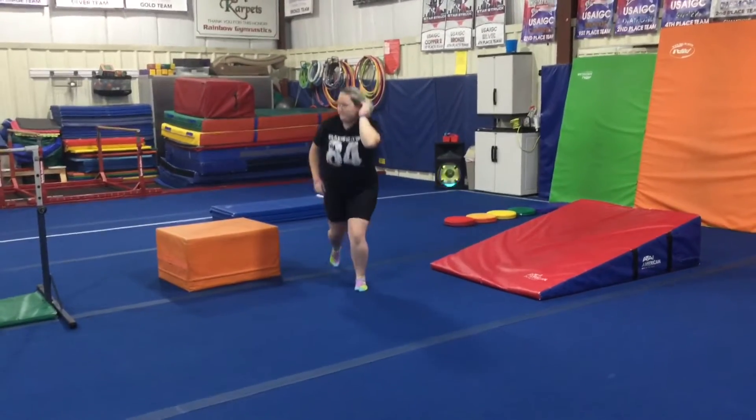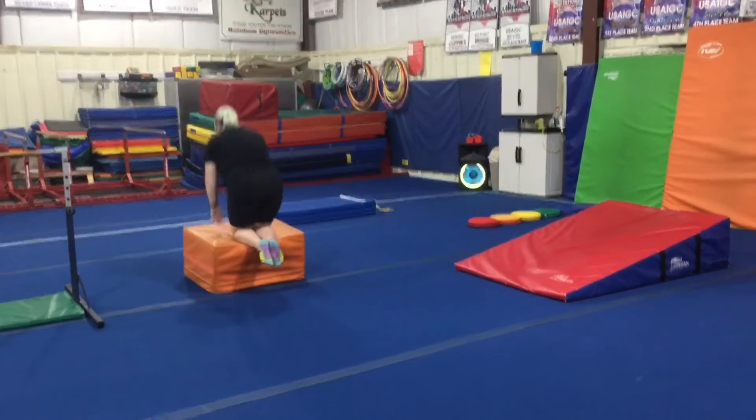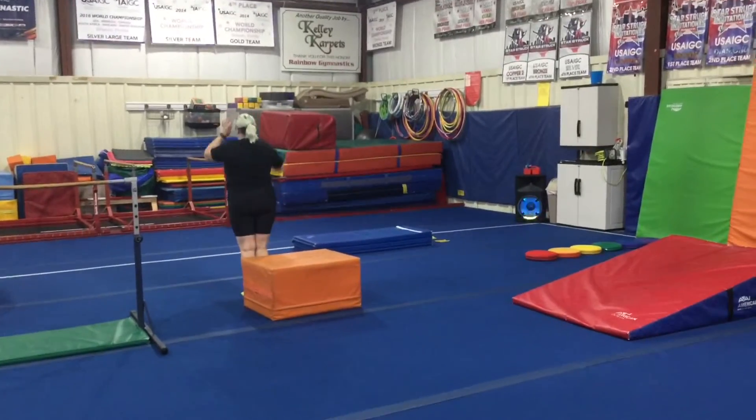Station three is a vault station. The students will be doing hands on, knees on, so they'll jump both knees up at the same time, stand up, straight jump off, and finish in that safety stop.